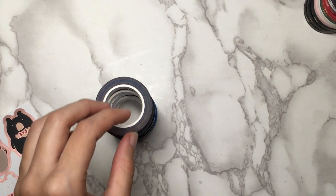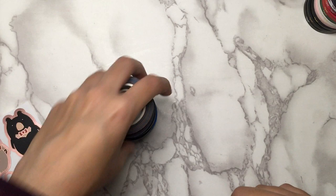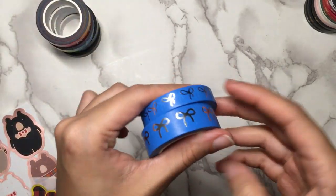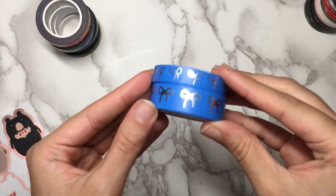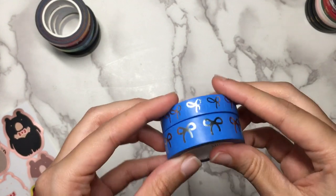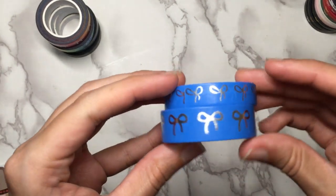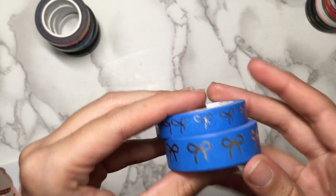Next we have a blue design. This is part of her Hanukkah release — she had a lot of different pretty shades of blue and different styles of blue tapes. I just chose the most classic one that I liked.